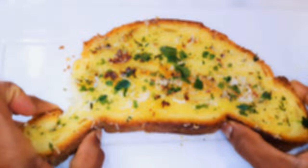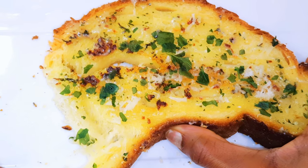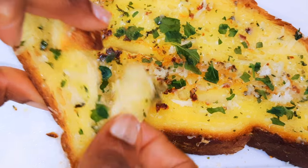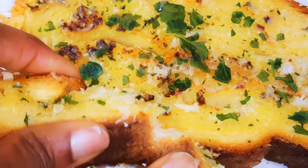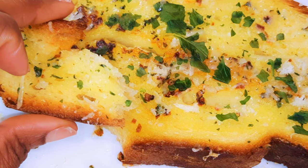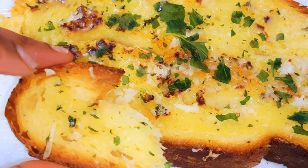Hello, welcome back to my channel — if you're new, you're welcome and I hope you stay. Today I'm bringing you one of my favorite delicacies: garlic bread. This is so easy to make but super delicious. Without wasting time, let's just get started.